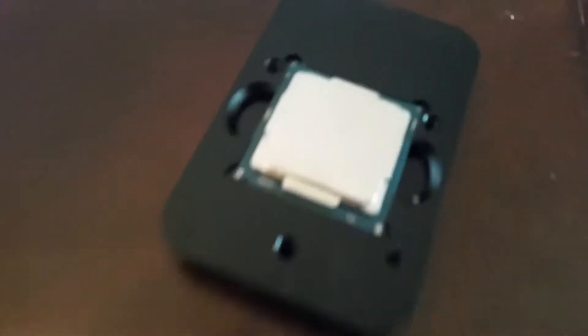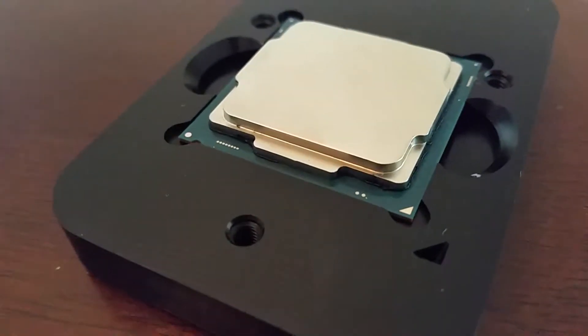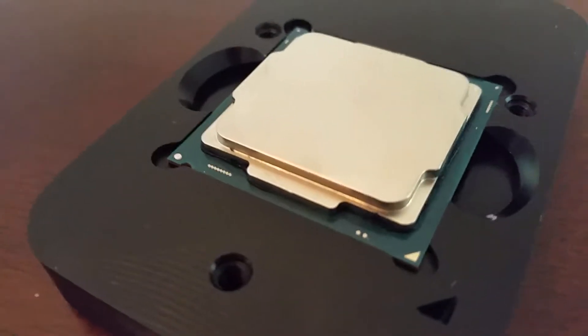Hey guys, so this guy's been sitting overnight. I delided it yesterday. It's really hard to see with this camera, but there is a very thin layer of Permatex — very thin.